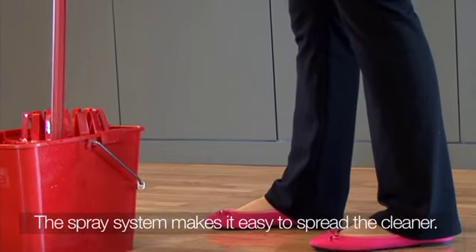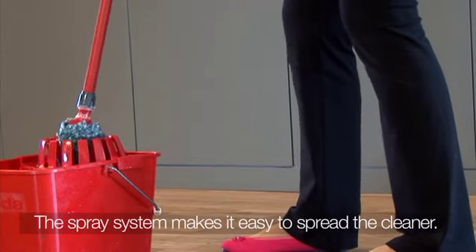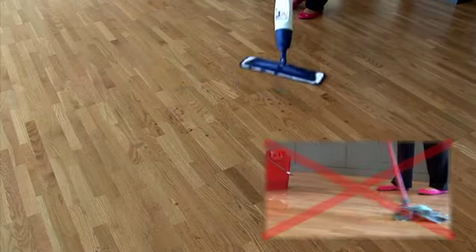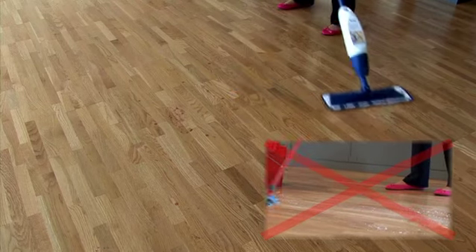With Bona Spray Mop, stains are diluted without harming or wetting the wood. Bona Spray Mop protects wood and avoids the damage that acid products cause.